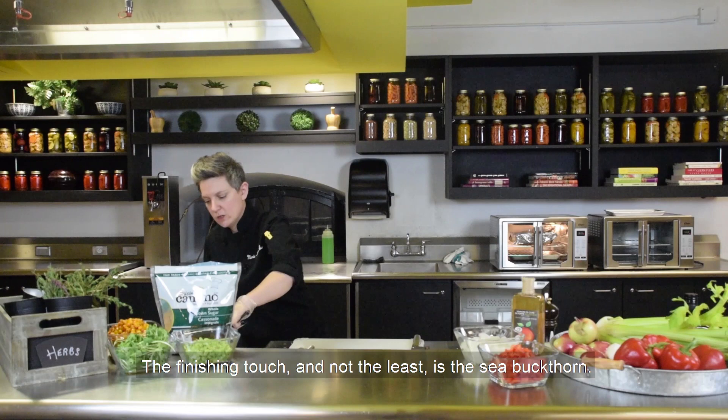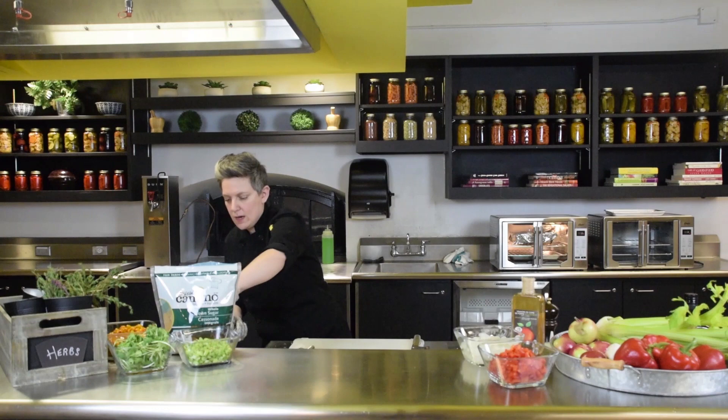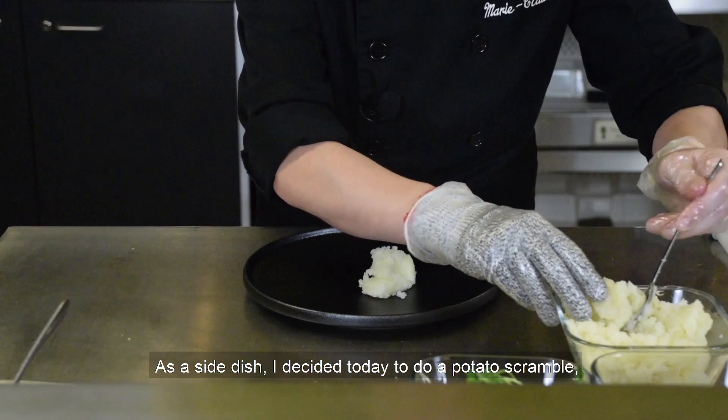Now back to the chutney for the finishing touch. Add the sea buckthorn and let it simmer until the liquid gets thicker. Once it's done, you're ready to eat — we're going to plate the dish for the family.